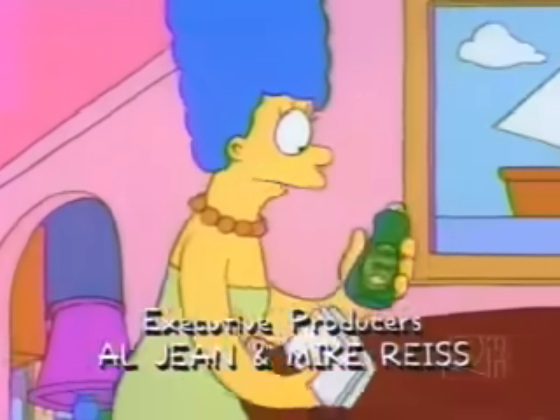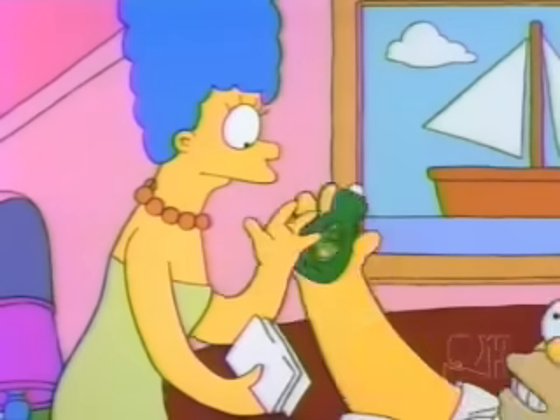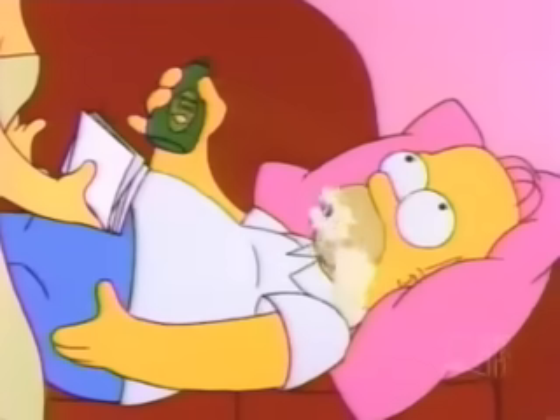Resident, occupant — free sample of lemon thyme. Give it here. Homer, that's dishwashing liquid. Yeah, but what are you gonna do?